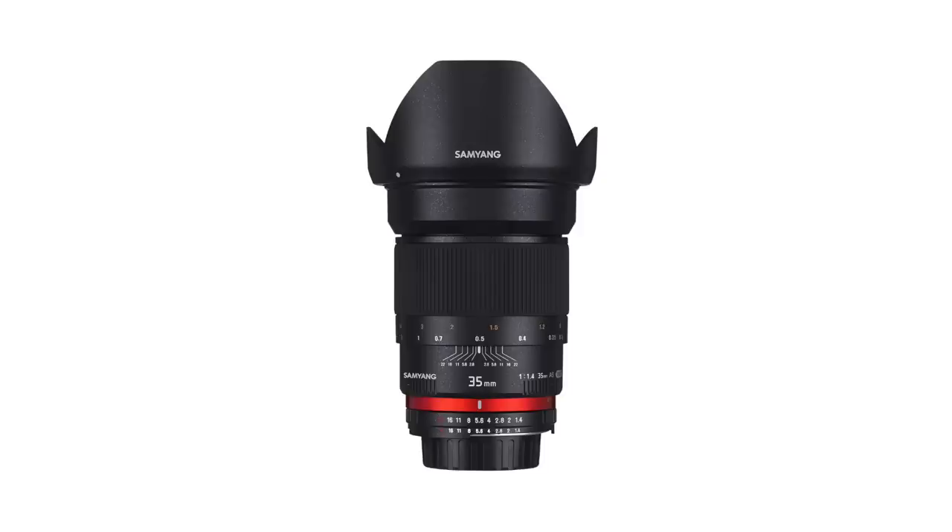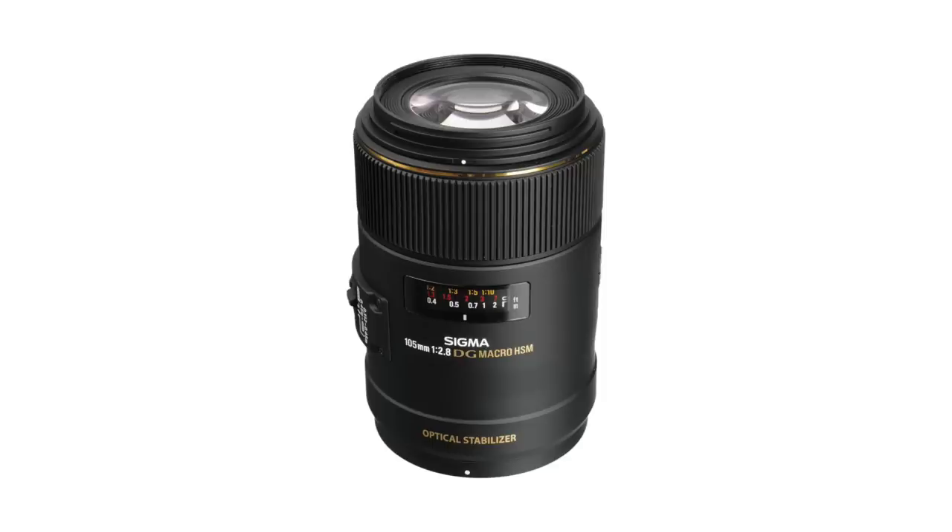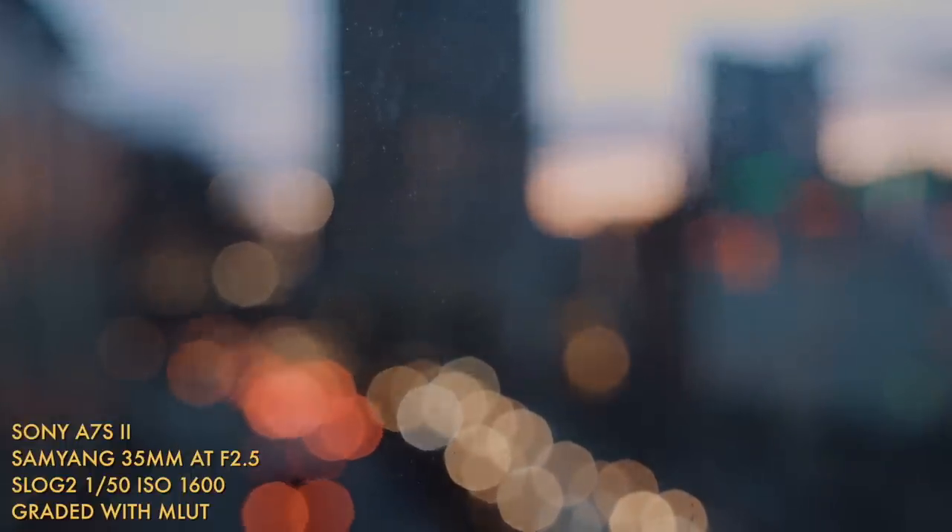The first and main lens was a Samyang — or Rokinon depending on where you're from — 35mm f1.4, and the other lens was a Sigma 105mm macro f2.8. I did bring other lenses but those two felt right because I really wanted lenses that could give me lots of that shallow depth of field, blurred background look.